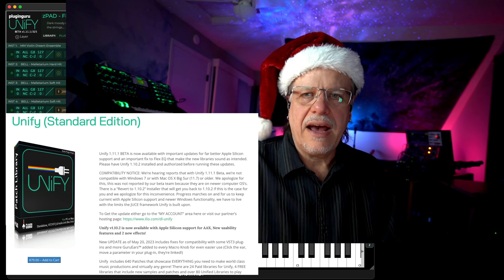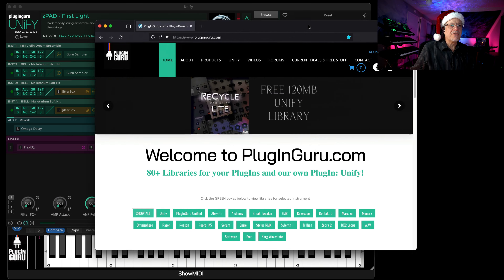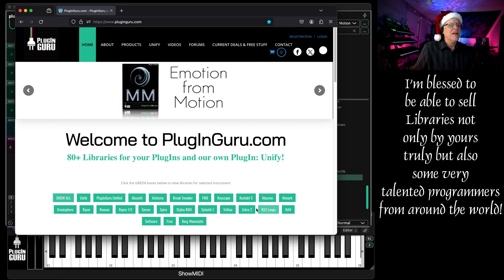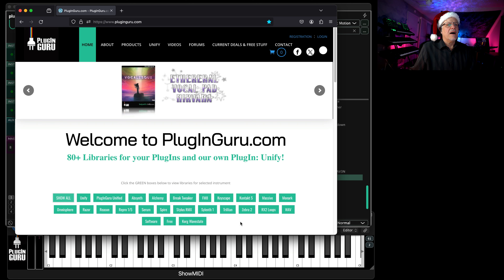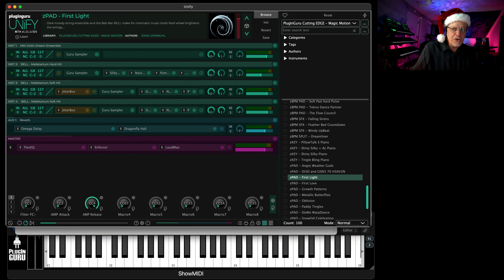These are not affiliated — I'm not being sponsored by anybody. These are things I own, that I paid for, that I use all the time and want to share with you as gift ideas. And then lastly, of course, there is Unify and my software libraries at PluginGuru.com. I'm up to over 90 libraries and have been doing this since 2009. If you have Kontakt, Omnisphere, Massive, or Reaktor with the Razor Ensemble, I have incredible libraries. I also have my own software program, Unify, with 32 libraries.